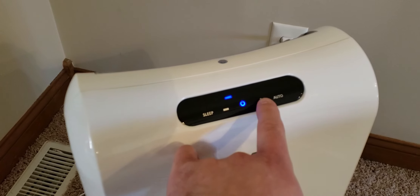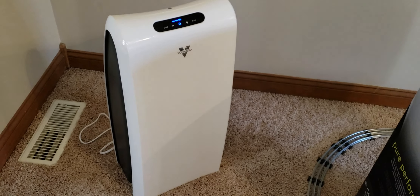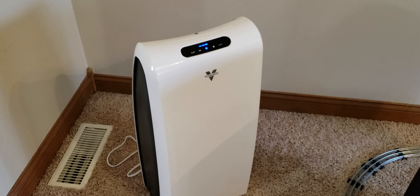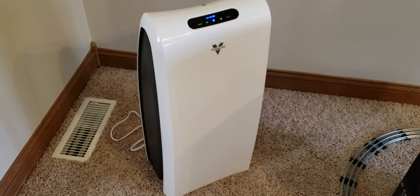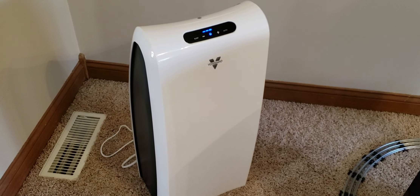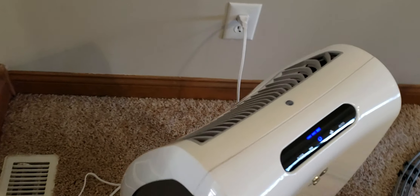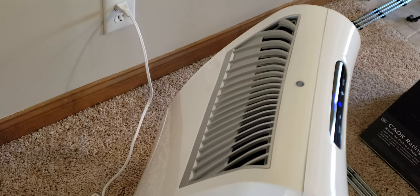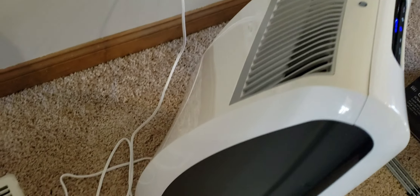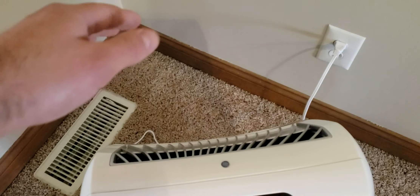I'll turn it up. So far this has made a noticeable difference in the air quality in the home. The air smell — it smells like when you walk outside from indoors, like from a commercial building, that feeling — the air feels very clean, almost cool. Here's where the air is vented out to the atmosphere, and it's actually pretty strong, like a fan running. I wouldn't say it's blowing a ton of air but it's a pretty good CFM right there at the back.